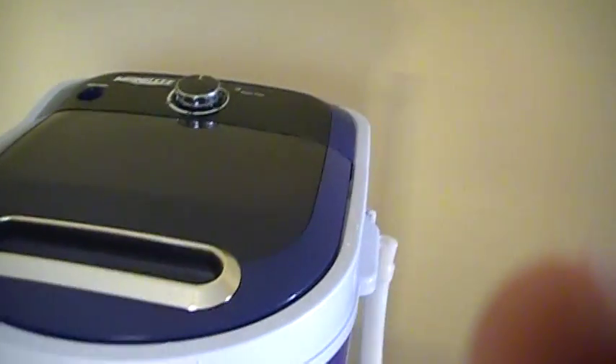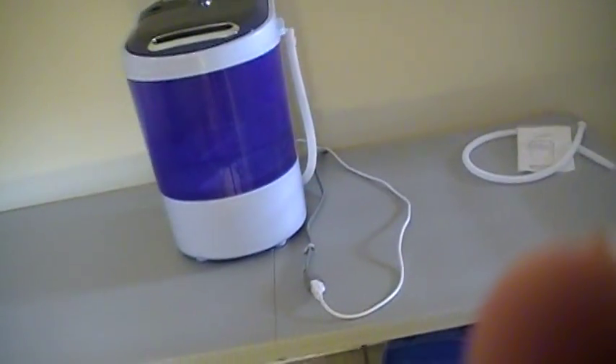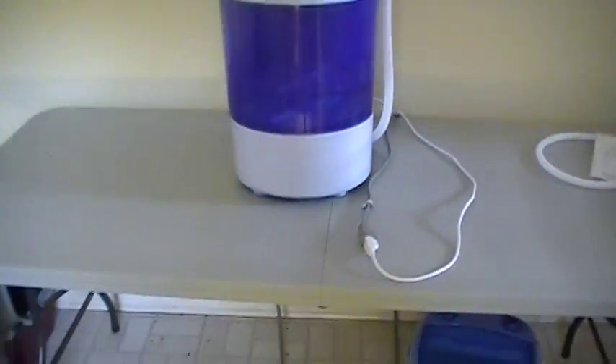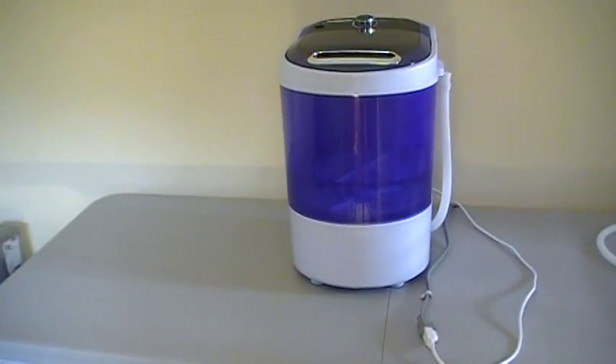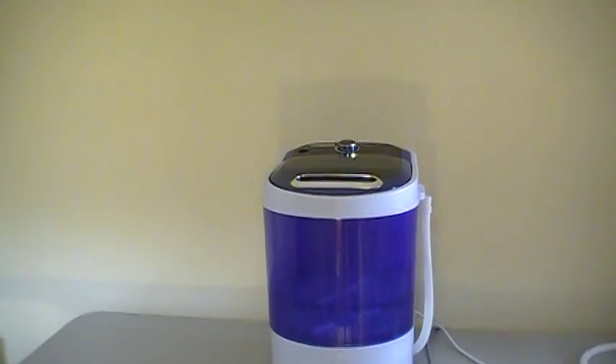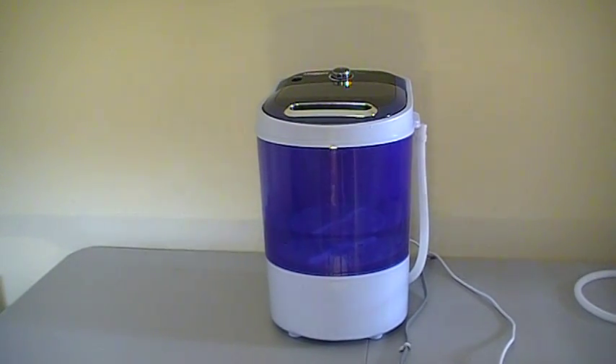Great for camping, dorm rooms, apartments, RV sailboats. Just an awesome little machine. A lot of women like to use them to put all their wool-like stuff in it. I just wanted to take a moment and show everybody the machine. If you've got any questions about it, just drop me an email. They're on eBay. Thanks for watching.